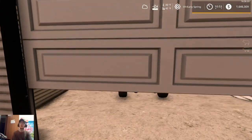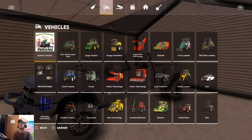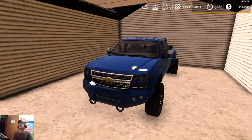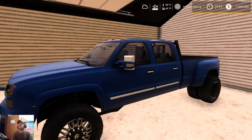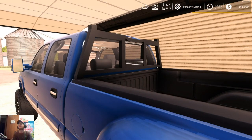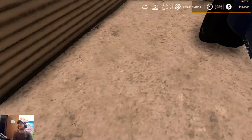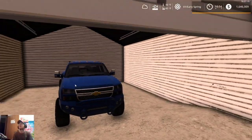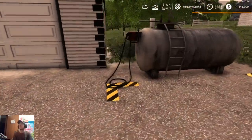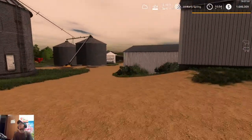In here we have the Duramax dually. We've got the road armor bumper on it with the light bar, the Duramax tow mirrors, the newer Duramax tail mirrors, aftermarket wheels, and a headache rack. This is going to be our bigger pulling truck because of the gooseneck — that's really the only reason I picked this truck up. We needed something that could pull the gooseneck for our seed tender. And then right here is a refillable diesel tank — we got diesel in it.